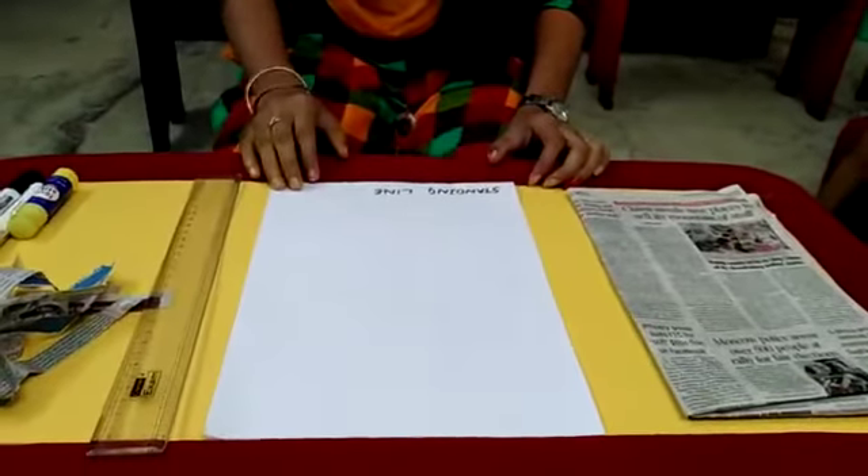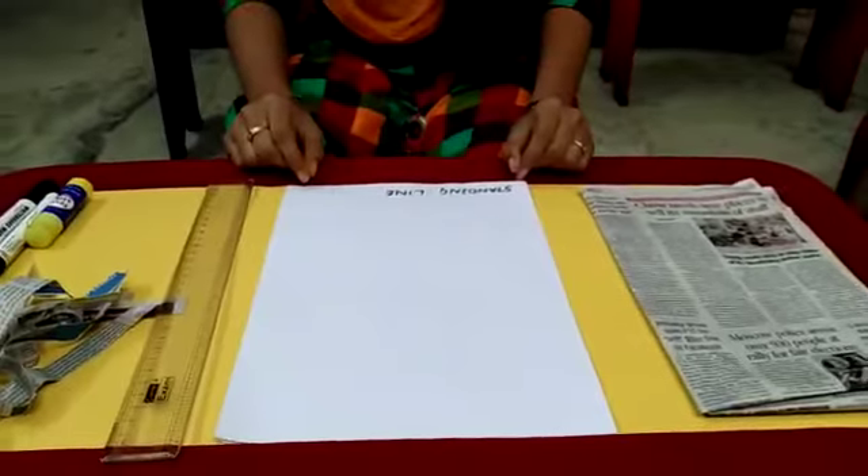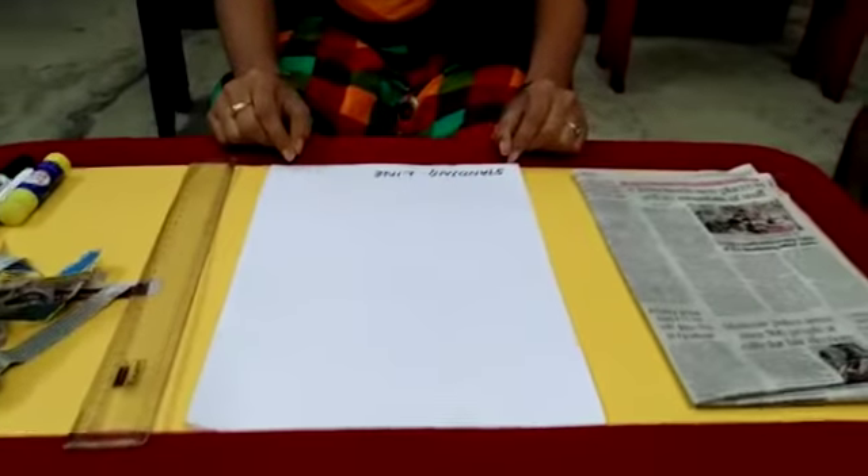Hi children, good morning. As I promised, once again I came up with a new activity for you. That is strokes. Today we are going to learn strokes.